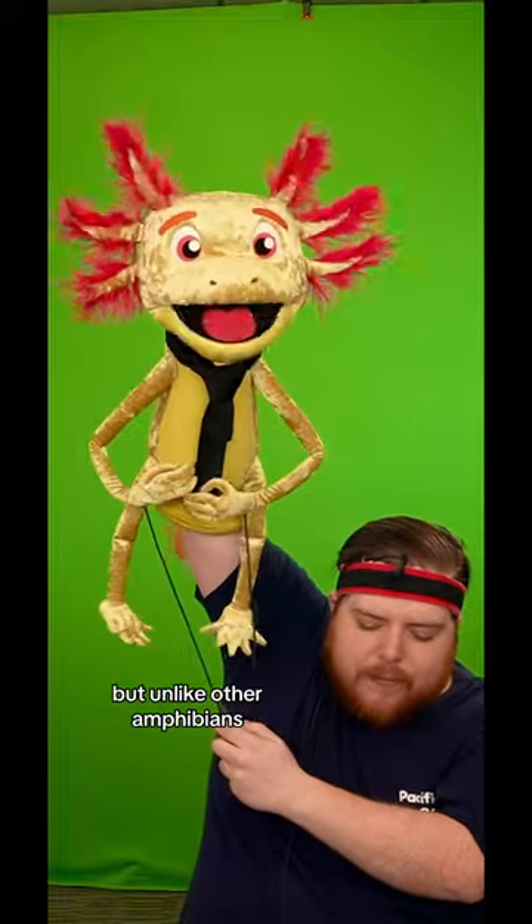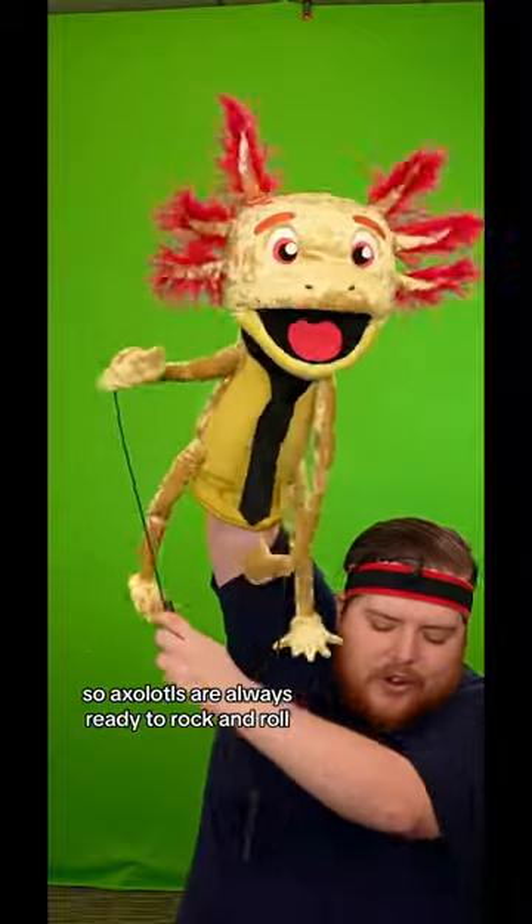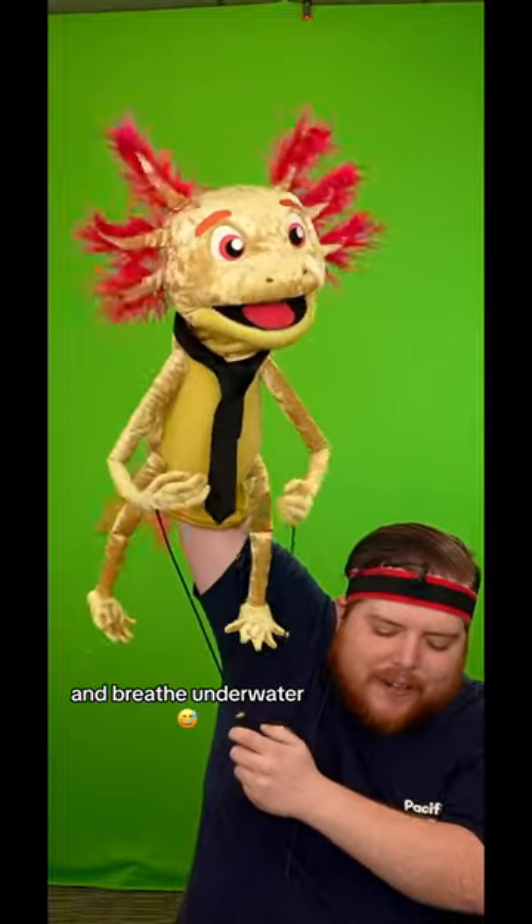But unlike other amphibians, I got to keep my gills. So axolotls are always ready to rock and roll and breathe underwater.